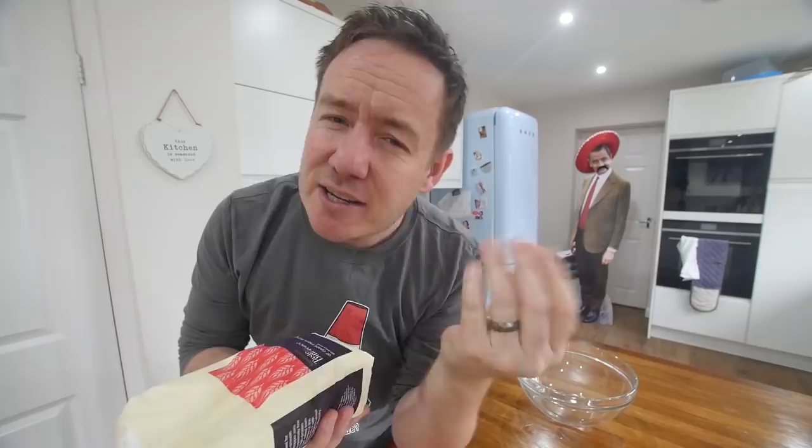First thing we're gonna do is make our dough. And in all seriousness, you do need some — if you can get hold of it, you can use standard flour as well. But this is some zero-zero flour, sometimes used for pasta. Basically, it's super milled and super fine, so it gives you a really nice smooth dough. Shout out to that guy called John Doe who always comments on videos when I say the word dough.